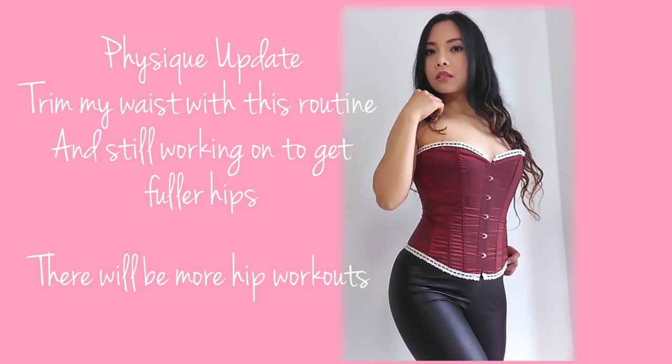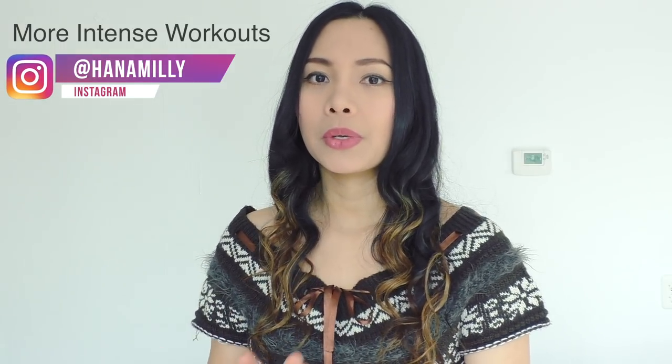Hello workout buddies! Today's video we are going to do a one week lose side fat and back fat challenge. It's seven minutes per day and you are going to do it in seven days. We have two rounds in this video and each round is three minutes, with one minute break between the two rounds.